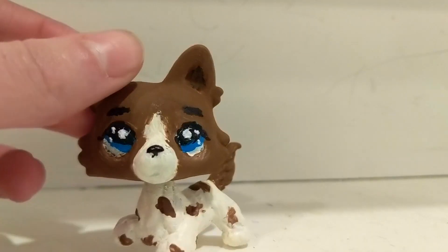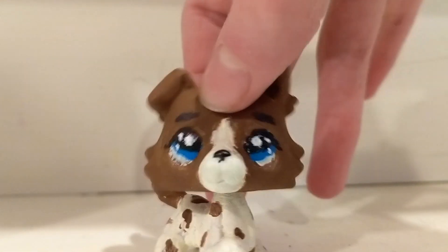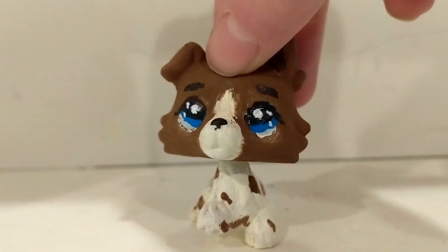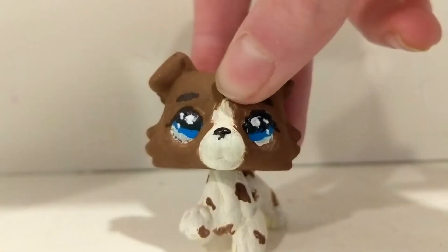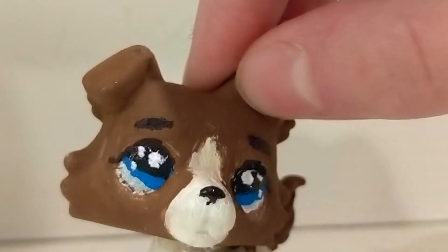I put on a lot of layers and if I put on any more layers to try and fix it, it would just become even more chunky and even more of a mess. I also ran out of the brown color because I mixed my own, so I don't feel like making a new color. I guess I'm just gonna have to live with this. I haven't put on the clear coat yet but I'll do that later.